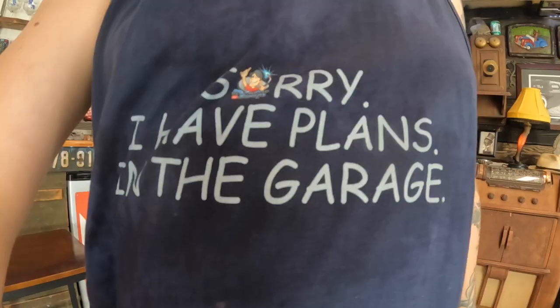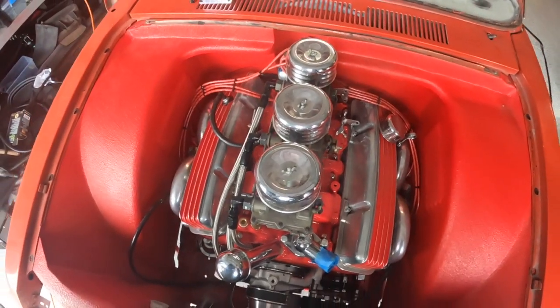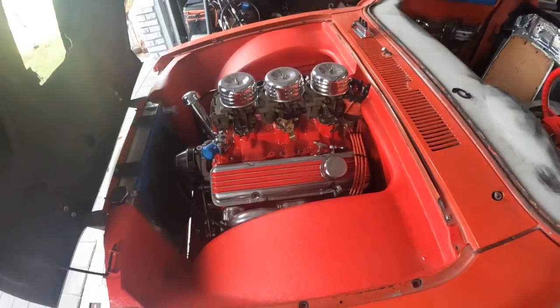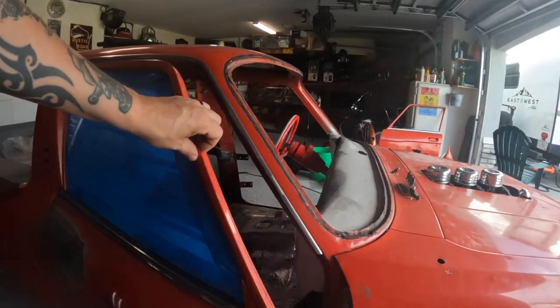Hey hey hey, it's garage day! We're gonna poke around with the truck today. If you haven't seen it yet, it's a '78 Chevy LUV, bagged, body drop, tri-power Chevy 350. We built this whole custom engine bay around it, sprayed it with a color-matched raptor bed liner, suicide doors.